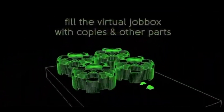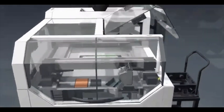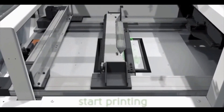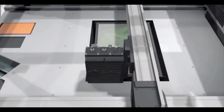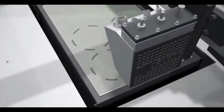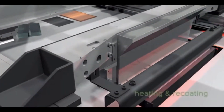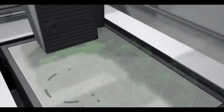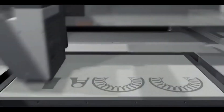It works by taking the 3D model that you provided and slicing it up into layers. Each layer is then made using various inkjet printheads that jet material onto the surface. As the material hardens, another layer of binder material is jetted on top. The process is then repeated for each layer until the entire part is printed and completed.